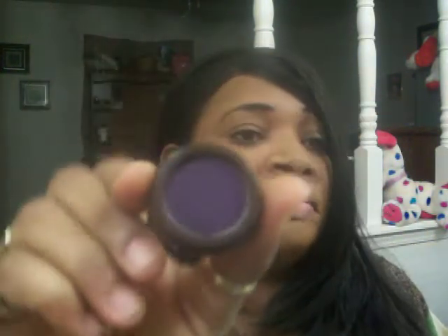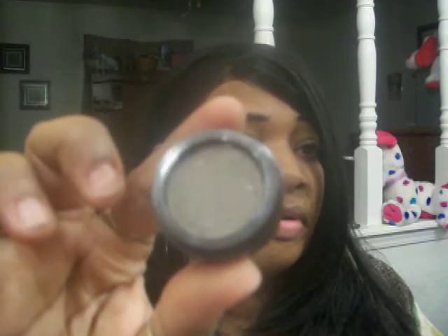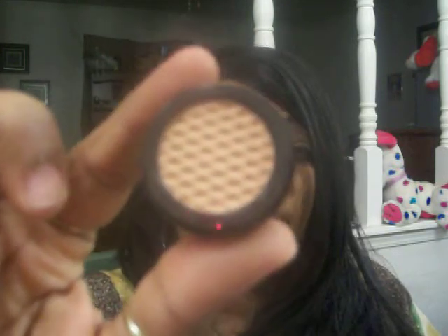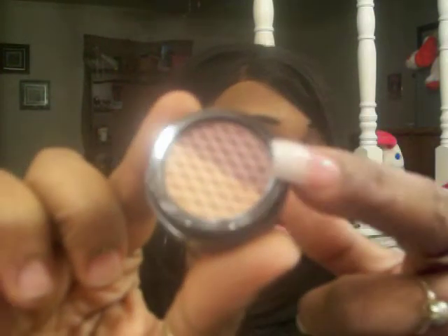I got the Imani eyeshadow in American Violet. I also got it in Safari, also in Pewter, also in Nutmeg, and also in Bejeweled which is like a purpley plum. It looked like you got Nutmeg on that side too, so those are my Imani eyeshadows.